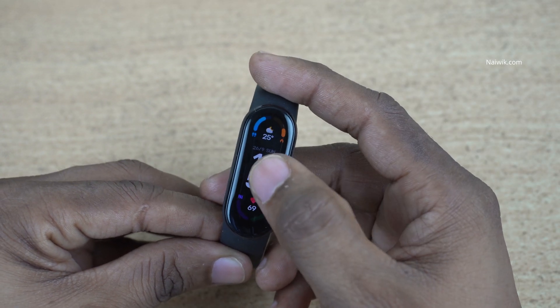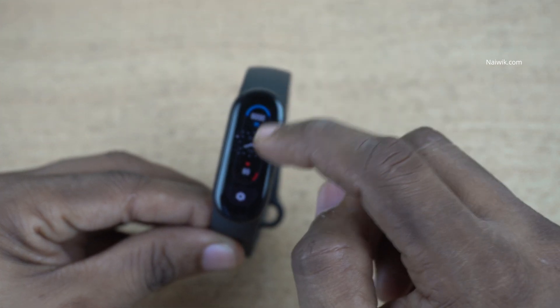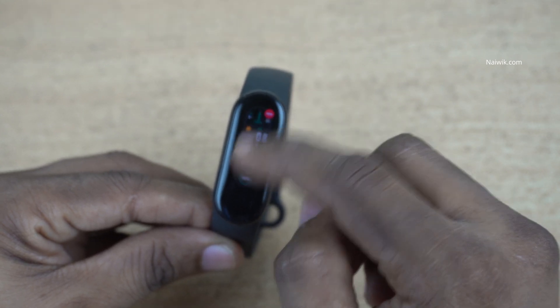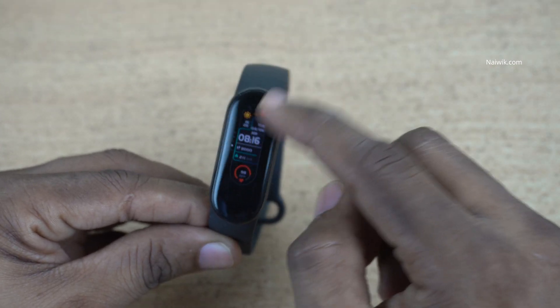To change the watch face you need to simply press and hold on the display, and here you can see that you will have the option to change up to five watch faces on the Mi Band itself. These are the recent watch faces which I have installed on my Mi Band — for you it might be different watch faces.